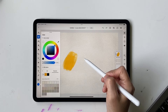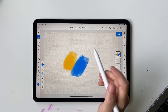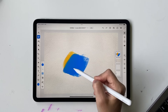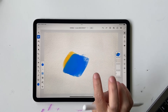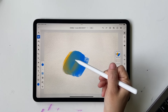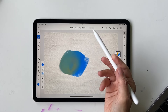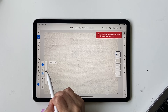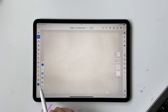Paint Mix controls how much your paints are going to blend with each other. For example, if I choose a yellow and then switch to blue and mix them, they'll make green. If Paint Mix is all the way down to 10%, the blue will show up more than the yellow — they won't blend well. If it's all the way up, yellow will have more preference. I like to keep it around 50% so colors mix evenly.